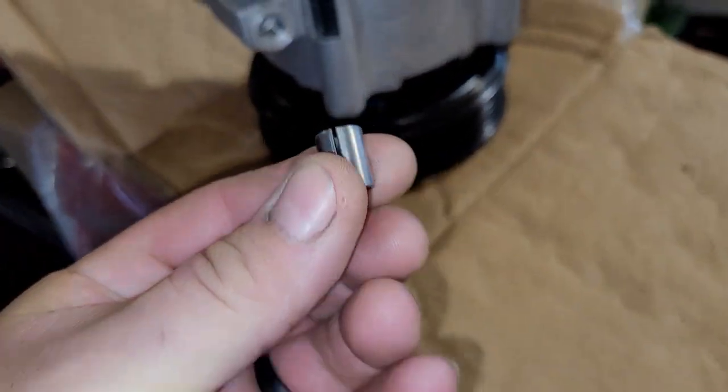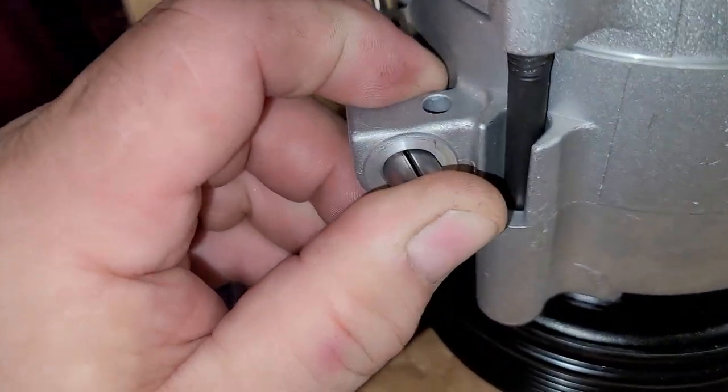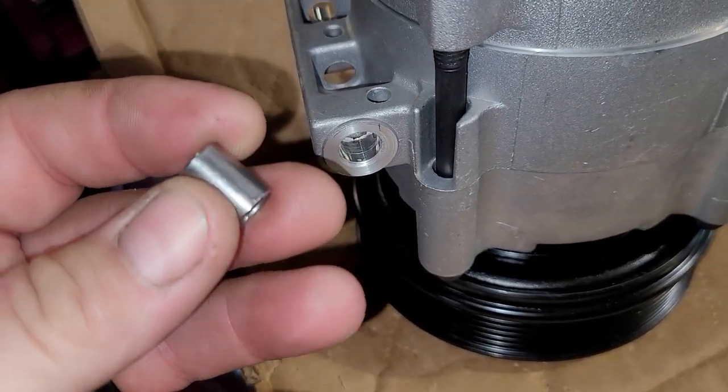Here it is. Now, when you go to try to install it, a lot of times people just try to push it in. You can't just push it in — it doesn't want to go in. So what are you going to do? You're going to sit there and tap it with a hammer to try to get it in? That can really become a pain, because trying to tap it in place, sometimes it'll cock this way or that way. You could damage the end of it. I've seen people do that.